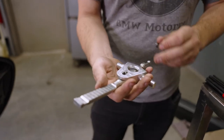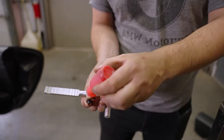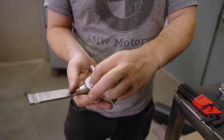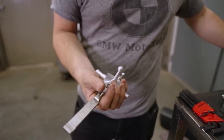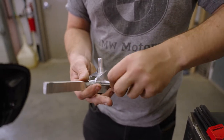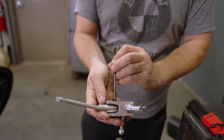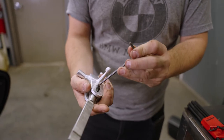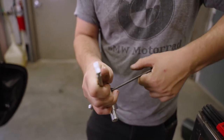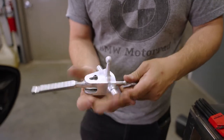Next we're going to install the Redline shifter. The Redline shifter comes with an adjustable height for the shift height. To set that, take your screw, put a little bit of the supplied Loctite, and thread it in. Do the same on the other side. The height adjustment is set by positioning these screws to bite into the part at the same spacing. When you get the adjustable height to the right position, tighten these firmly so they do not come loose.